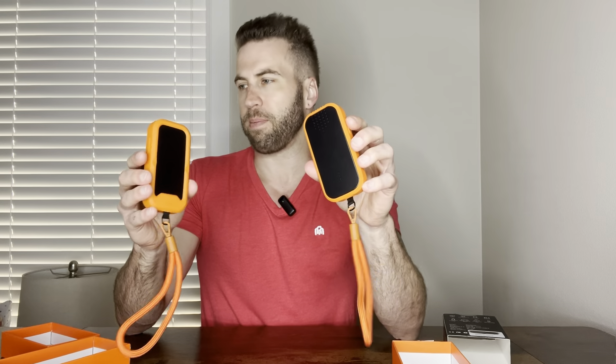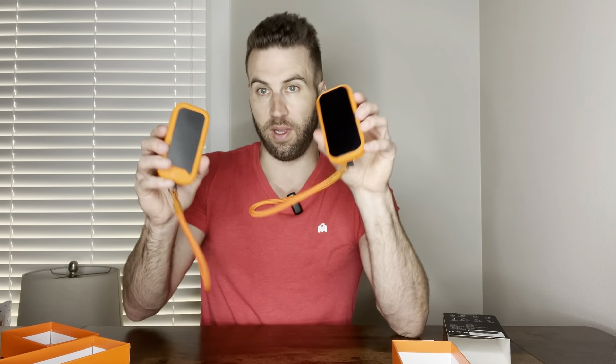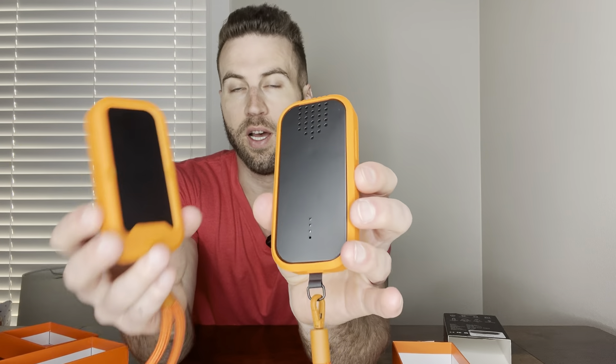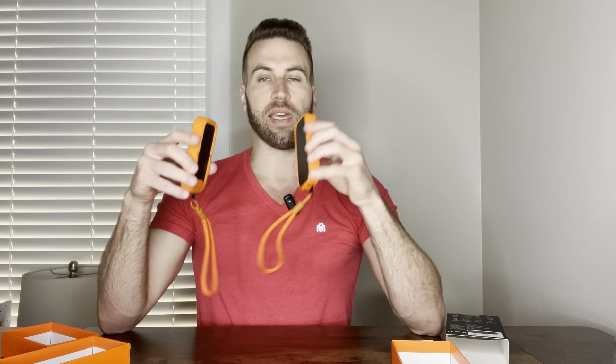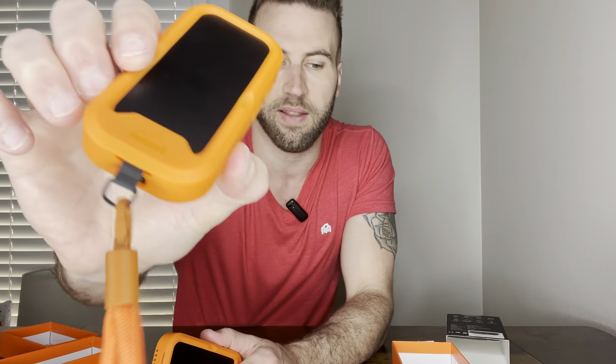These things are amazing. They work for up to 2000 feet, but you can also pair more. There are just two right here, but if you have more than that — maybe three, four, or five — the more walkie talkies you add, the farther the distance they'll go. So these things are amazing for camping, mountain biking, whatever. These things are absolutely amazing, and I highly recommend them to you.